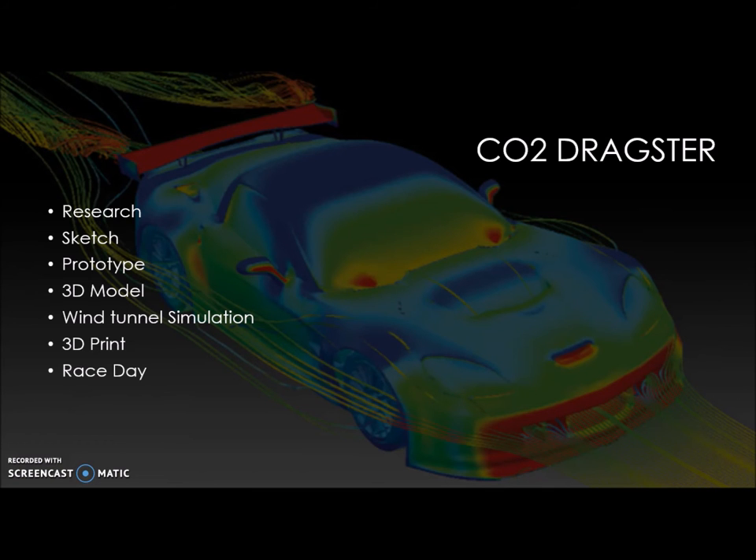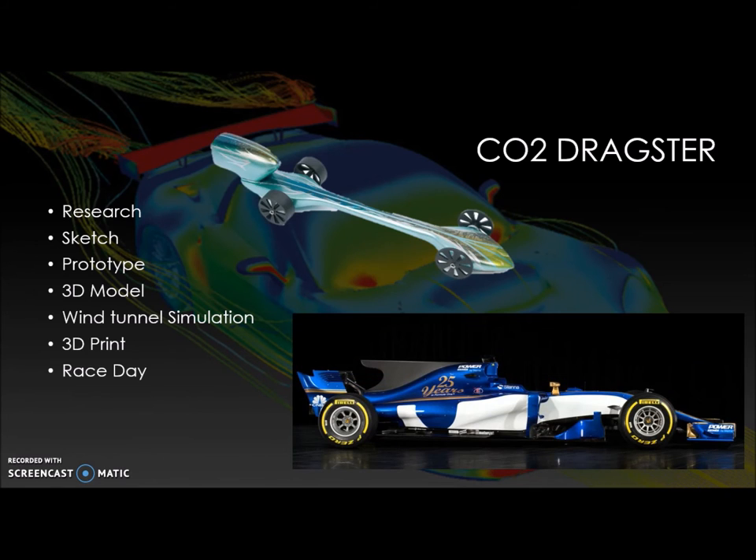Next, I moved on to building a CO2 dragster. First I had to do some research, and I found a couple different things I could model my car off of — example CO2 dragsters and also actual dragsters from real life.